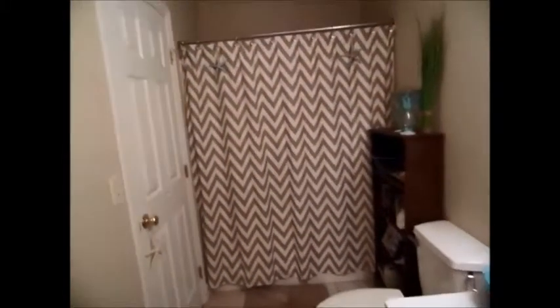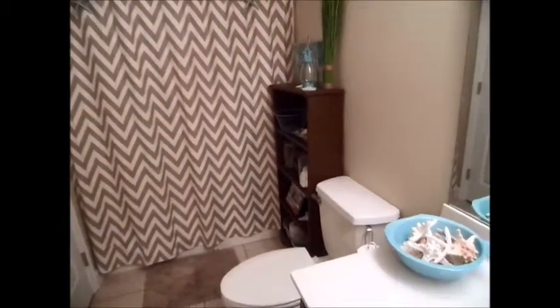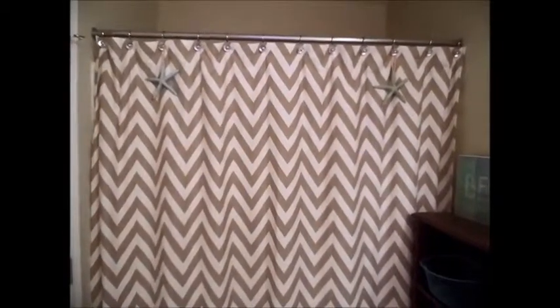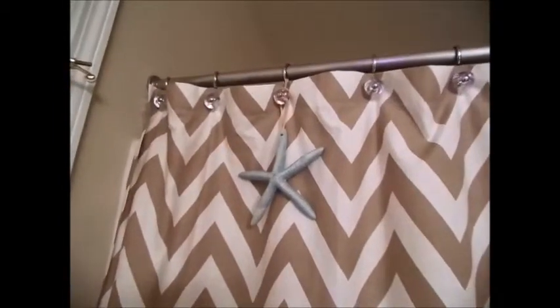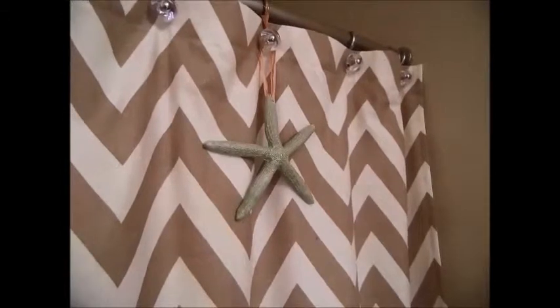So this is what my bathroom looks like currently. This bathroom is a beach theme, and my hopes are to eventually tie in some Disney elements while keeping it in the beach theme because I love the beach as well. My shower curtain is just a chevron pattern — it is off-white with tan. On one end I have a starfish hanging for a little beach inspiration, and I have the same type of starfish in a different color hanging on the other end.